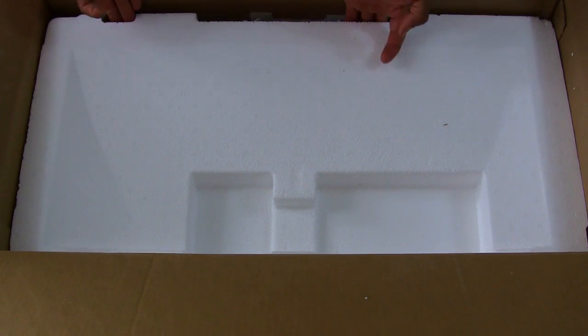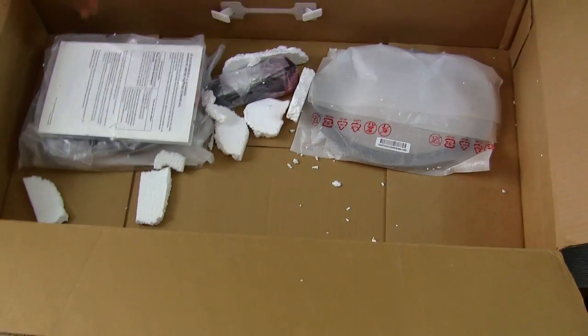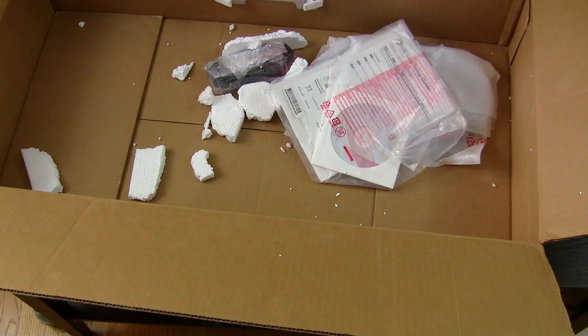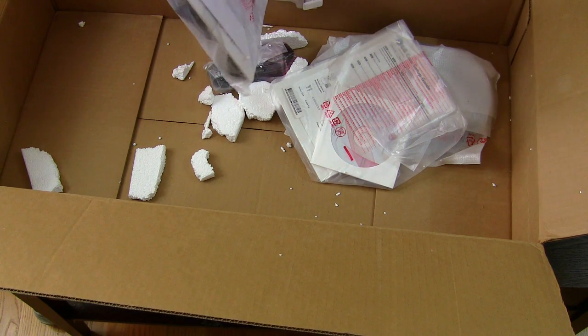So you have the monitor — that's the display itself — and there's another styrofoam cover here with pieces of styrofoam below. Then we have all the cables. Let's see what kind of cables come with this — are we lucky enough to get an HDMI cable in here?